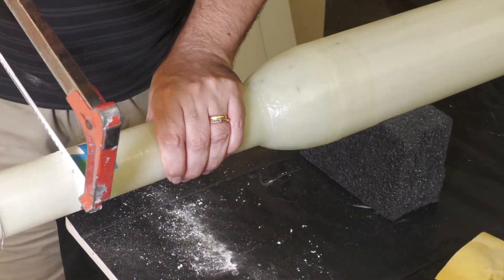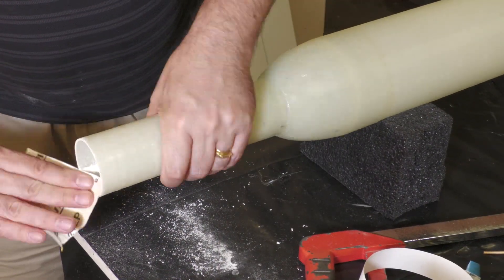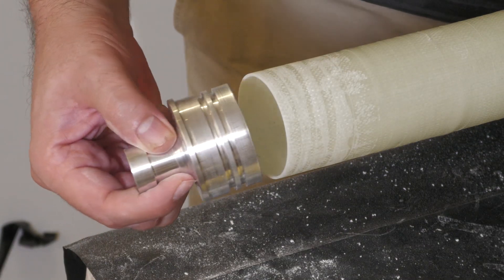The length of the motor tube was chosen so that it provides enough support for various lengths of 54mm motors. That's it for this week. In the next episode we're going to look at more construction — we'll build the fins and attach various bits and pieces to the rocket. Thanks for watching and we'll see you next time.